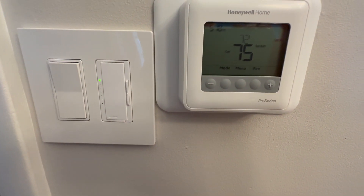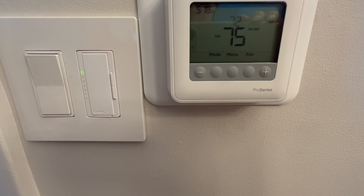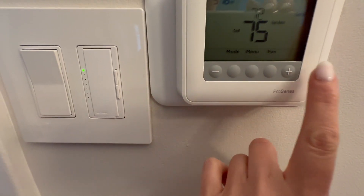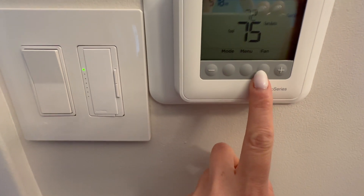What I loved about this was a couple of things. First, I love the timer — I love things that save time and keep you on track. It's very easy to use: they have the plus and minus, then they have the mode, the menu, and the fan.